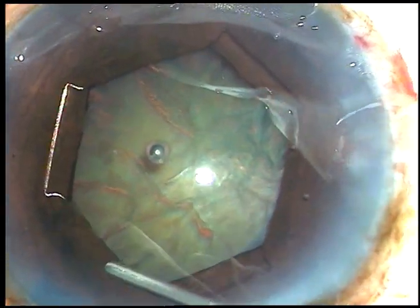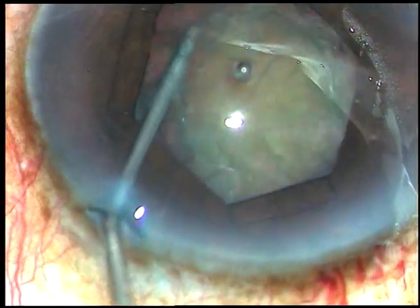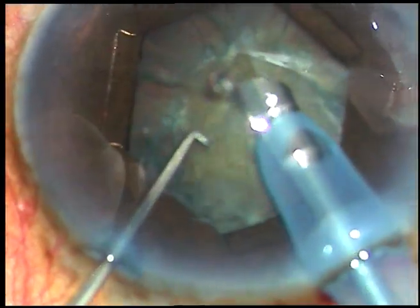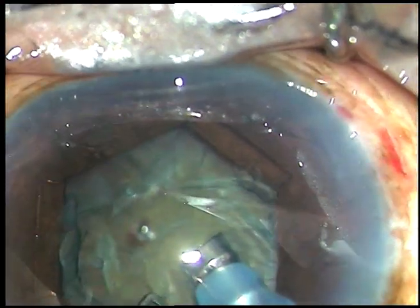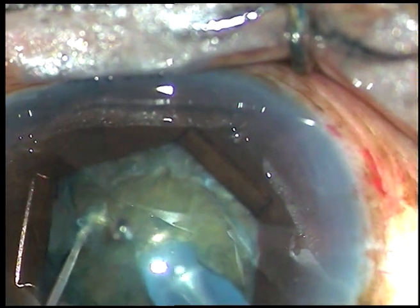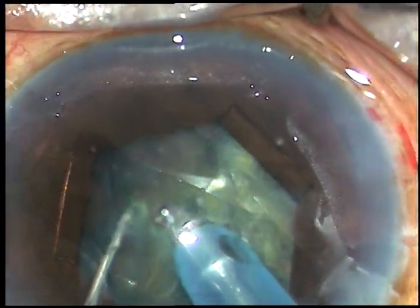Now I do hydrodissection. After hydrodissection, the nucleus is tapped posteriorly and it is rotated. Some more viscoelastic substance is injected into the anterior chamber. The tip of the phaco handpiece is introduced into the anterior chamber, and now I am going to do direct chop. Nowadays I do not make any trench — just bury the tip into the substance of the nucleus, hold the nucleus very firmly and chop it.